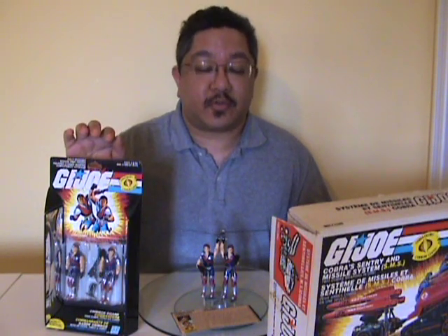Well, that was my review of Tomax and Xamot. Thank you for viewing my video, and I'll see you whenever I get the time to do my next review.